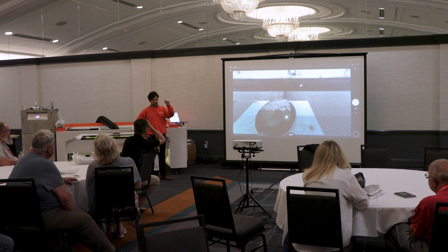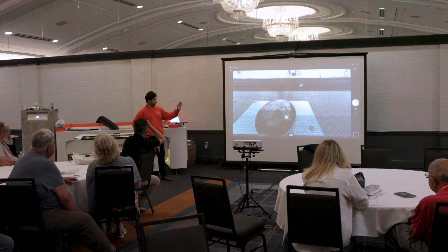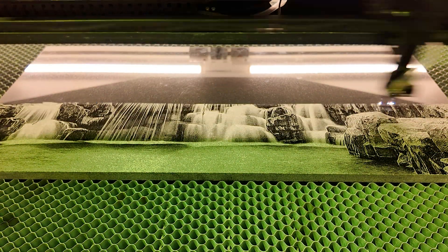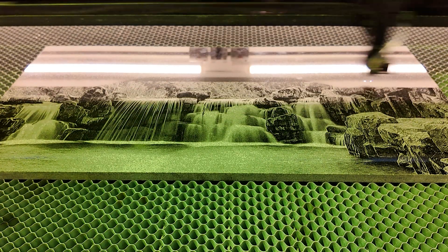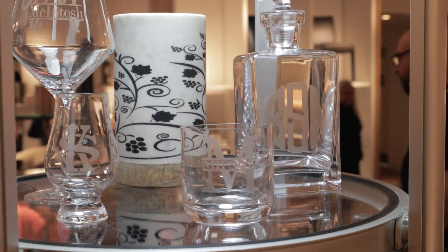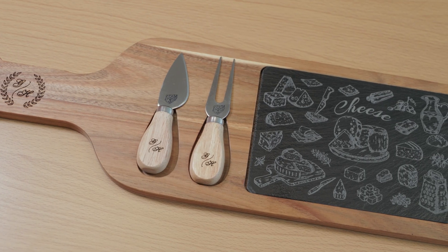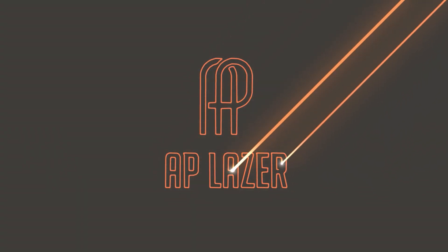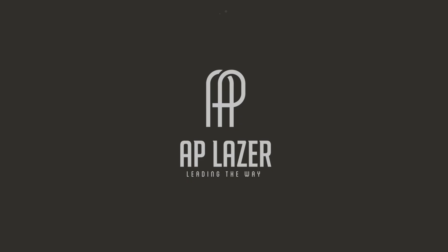The SN6240DLR is more than just a dual laser machine. It's your launch pad into bigger jobs, new products and greater profit. From first-time business owners to seasoned engravers looking to scale, this machine unlocks the widest range of materials and markets yet. Contact your AP Laser representative or visit APLaser.com to schedule your demo today.